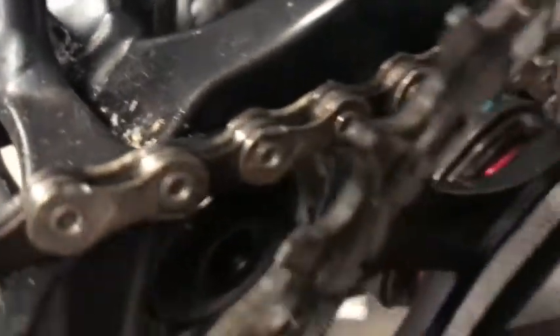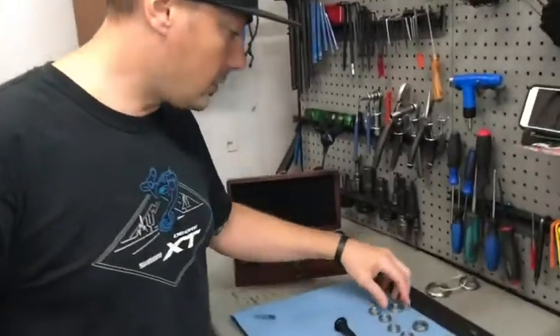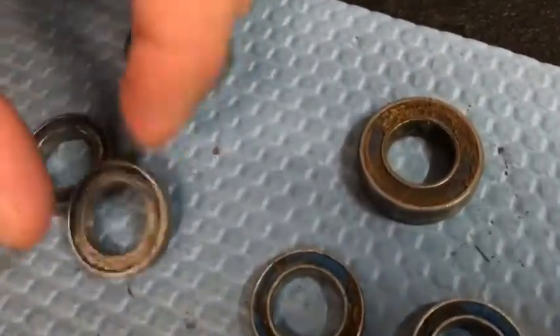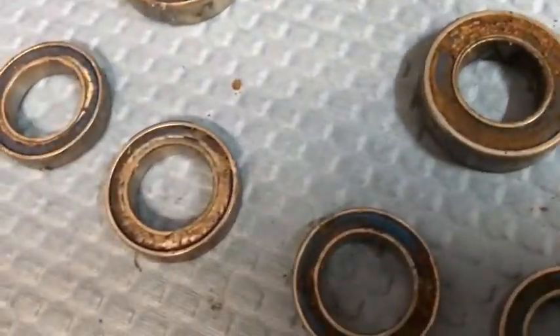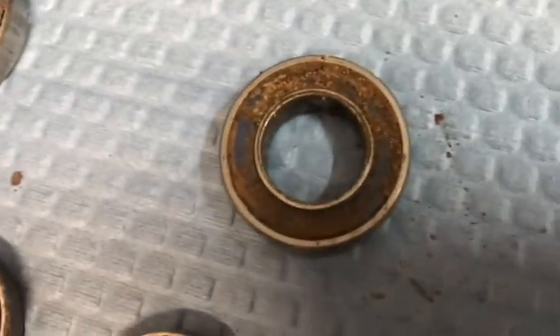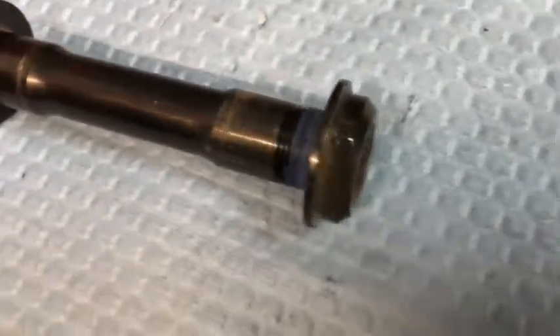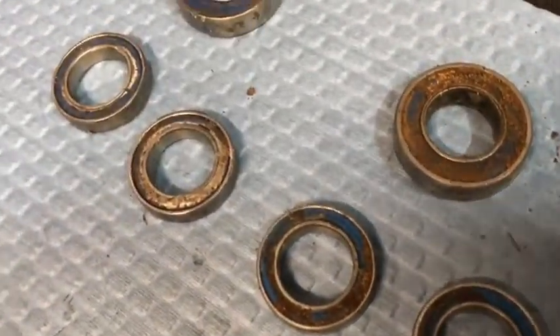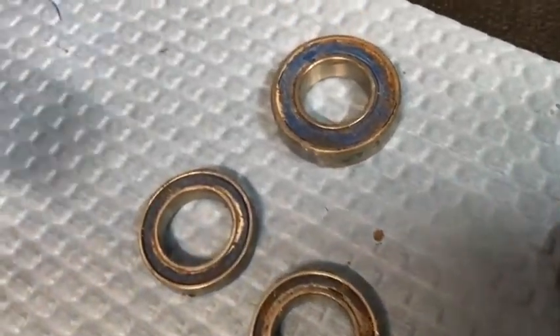That's another reason why you have to stay on top of your bike — cleaning it, trying to get as much dirt off after every ride as you can. Because if you don't, this is what happens. I know it's kind of hard to see on camera, but these bearings were in such bad shape when we took it apart that we knew immediately we had to replace them. Here's some of the old hardware.